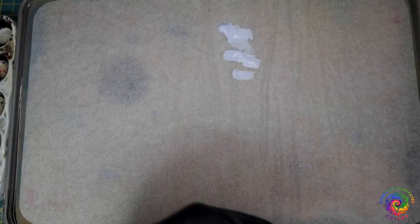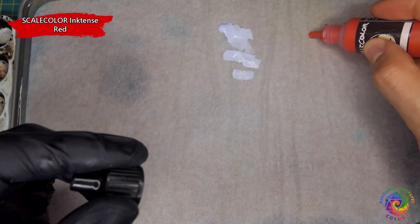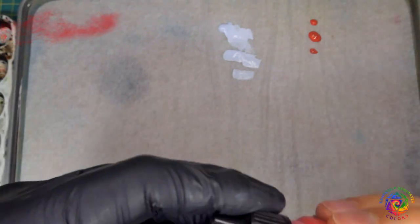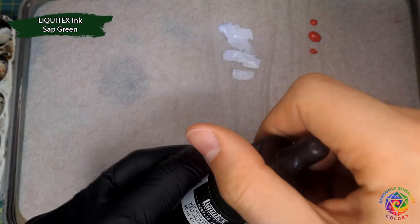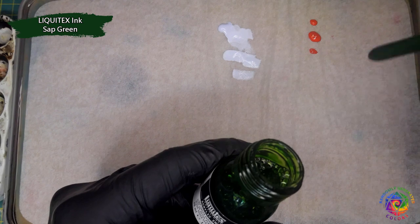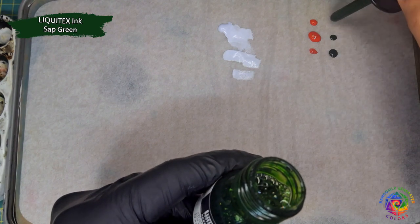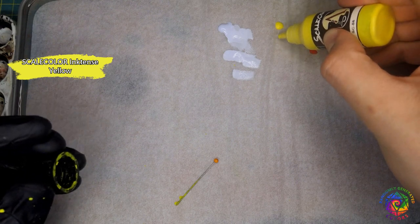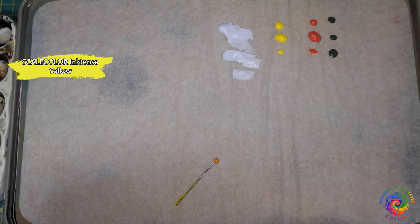When all four minis are ready, I'm preparing my first filter. When I talk about filter, I mean very diluted paint that will show the color present underneath. It is a little stronger than a glaze and similar to Citadel contrast paints. If you have them, you can use them here. I don't, so I'm mixing colors myself, using mostly inks.